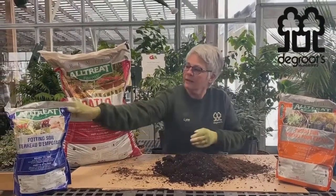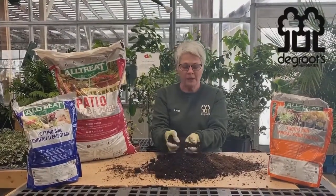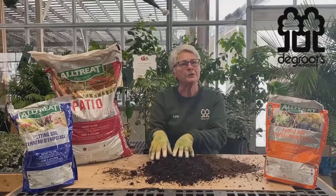Patio soil, tropical soil, potting soil — a little bit more dense, looks more like earth, but it's still a soilless mix. It's got these little white bits of perlite in it, which helps with drainage.